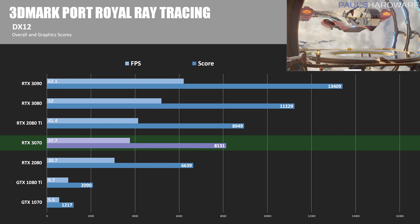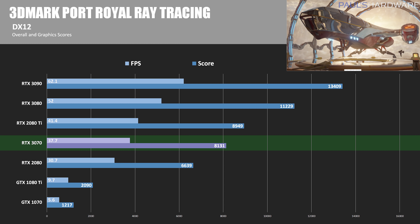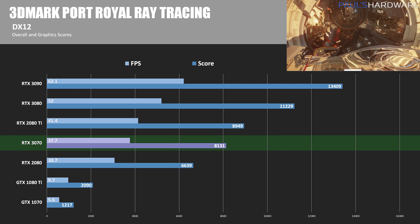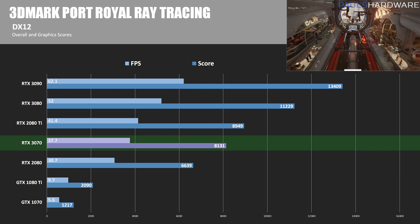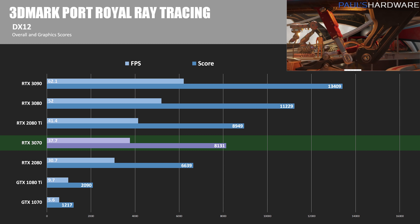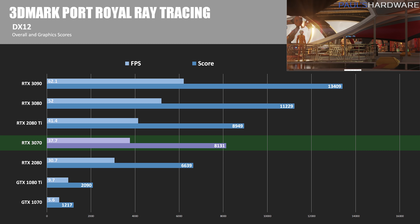Now I wanted to test the RT cores that handle ray tracing and the tensor cores that accelerate DLSS — Deep Learning Super Sampling — which allows you to play a game at a higher resolution like 4K without the typical performance hit. Starting with 3DMark Port Royal, a synthetic ray tracing test: the 3070 scored 8,131 points while the 3080 scored 11,229, which is more than 38% faster. The 3080 costs 40% more at retail, so maybe that's right where it's supposed to be. The 2080 Ti still beats the 3070 here, with the 3070 being 9% slower.